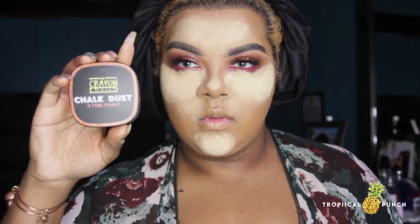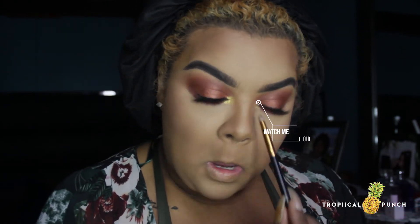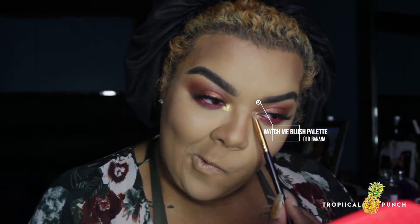I'm going to take my Crayon Case chalk dust in the letter O and highlight to get that under-eye area looking nice and bright. For final touches I'll go into the Watch Me Blush palette in the shade Old Bananas to highlight my inner corner, because no eye look is complete without your inner corner highlight.